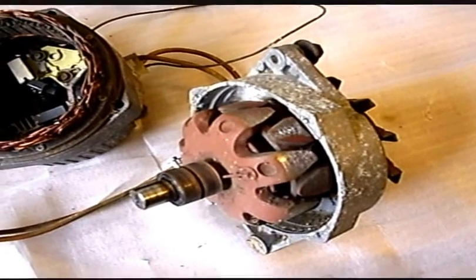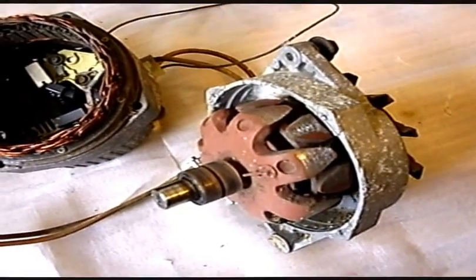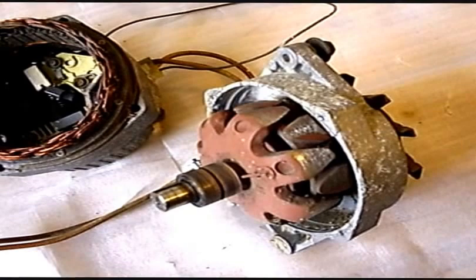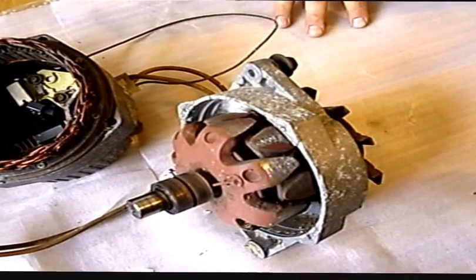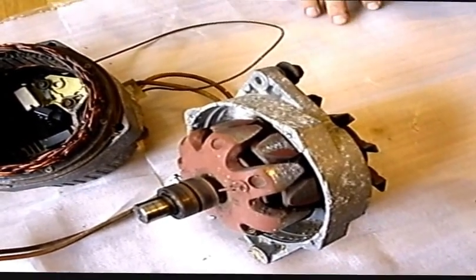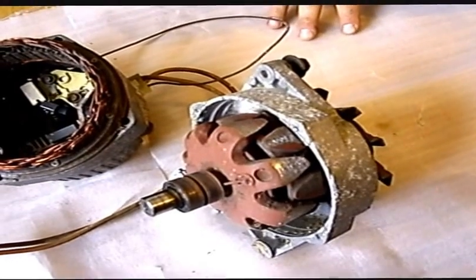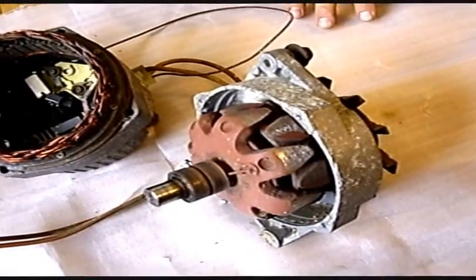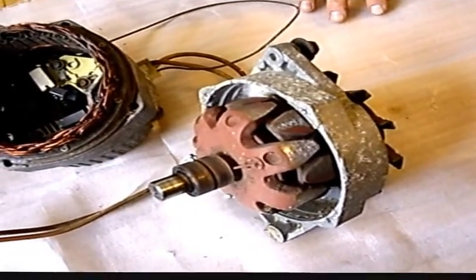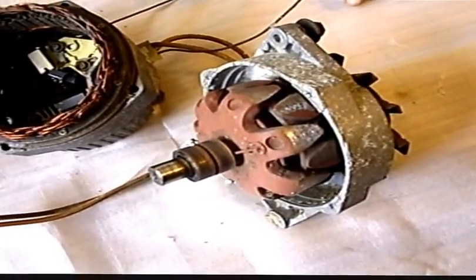What kind of magnets? They should be grade 52 — that's the strongest grade available right now. What material? Neodymium ferrum boron. They are plated with a first layer of copper and a second layer of nickel, so they don't rust.